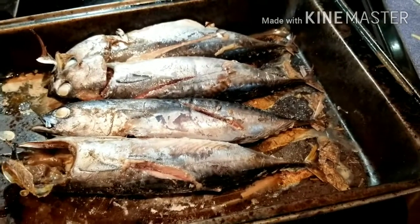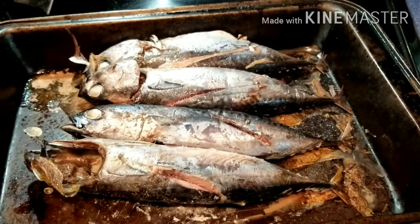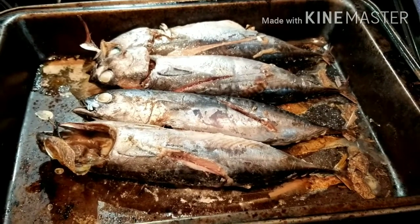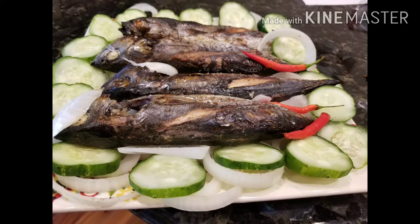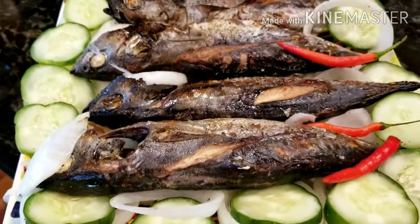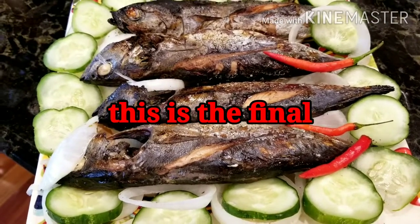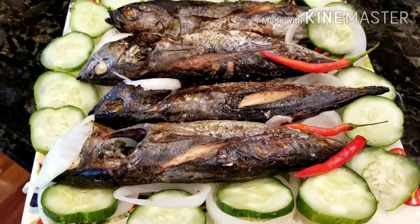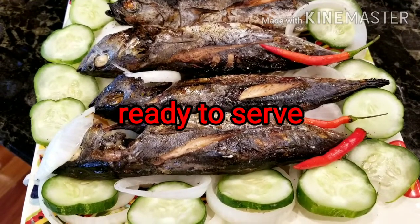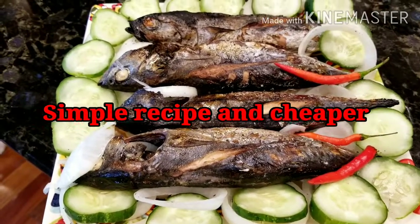Ito lang. Basta hiwaan mo lang yung gitna para na siya tinapa. Sa Bisaya, tinapa. It's just a simple, instant video — I think most of us already know how to do it. I just want to share my simple recipe.